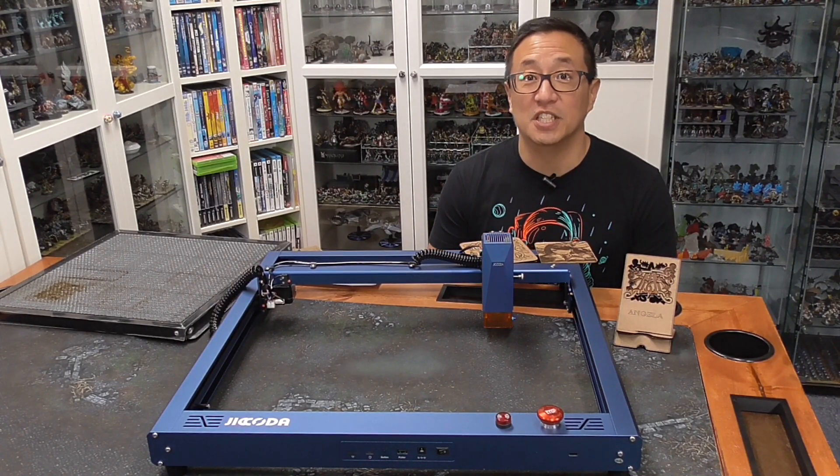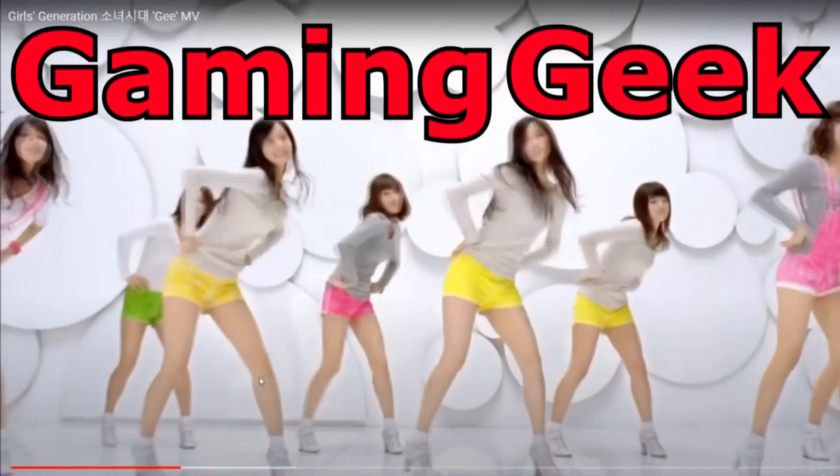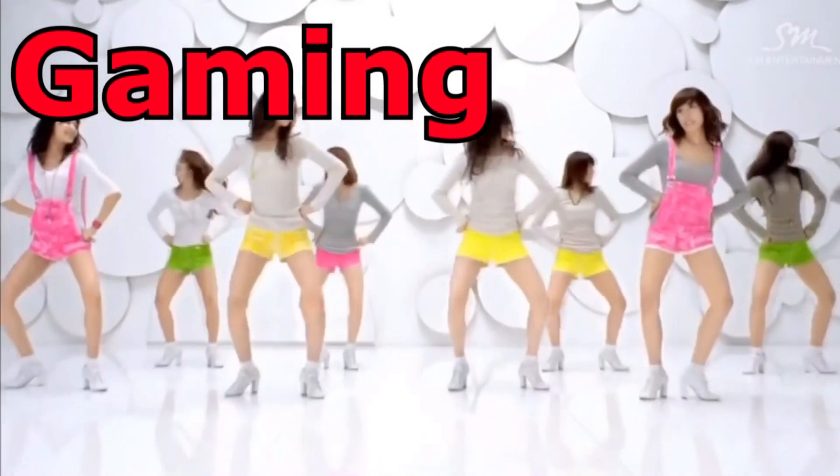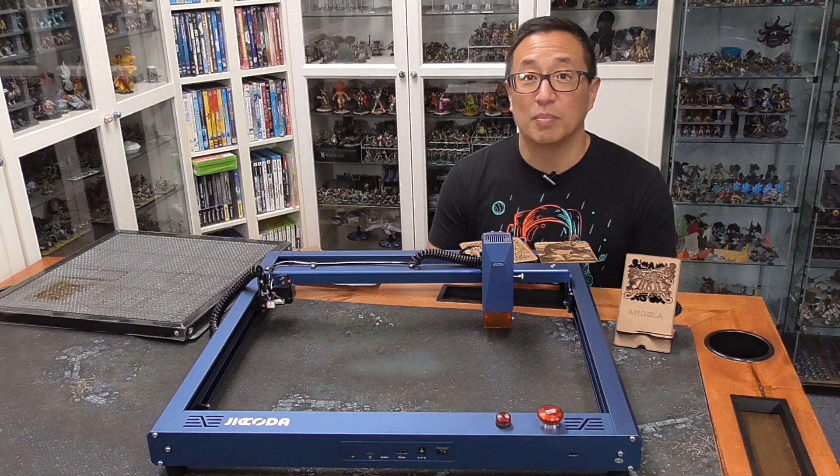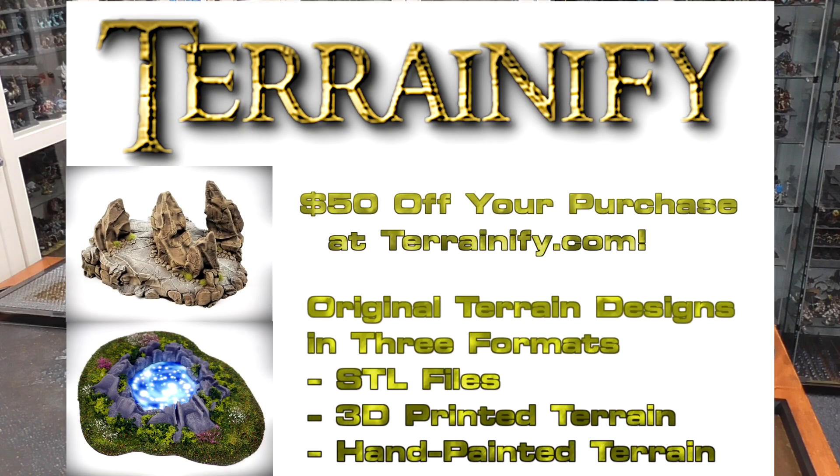Before we get into today's video, I just want to share what the GGGGs are for this month. Each month, Bob the Beholder picks some of my Patreon supporters to receive gratitude gifts. For this month of March 2023, we have a $50 credit towards Terrainify. They provide STL files, or they can print, paint, and flock them for you. Make sure to check out my video here for more details.